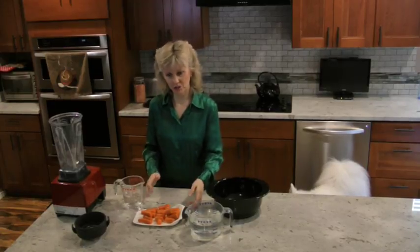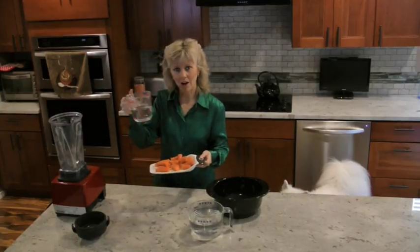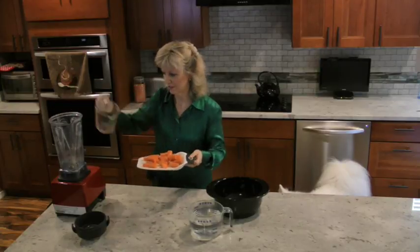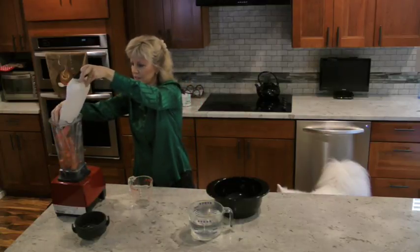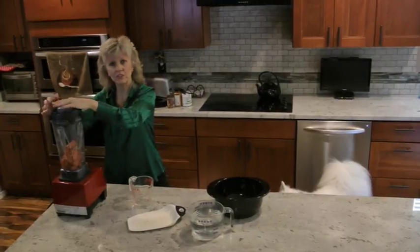The first thing we have to do is cut up about five or six carrots. We also have a cup of water here — we're going to add it to the Vitamix to make carrot juice. We need the water so it'll actually mix.